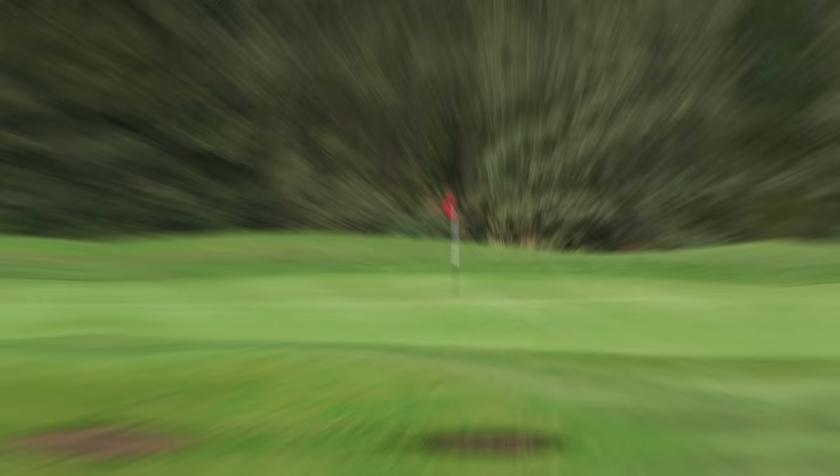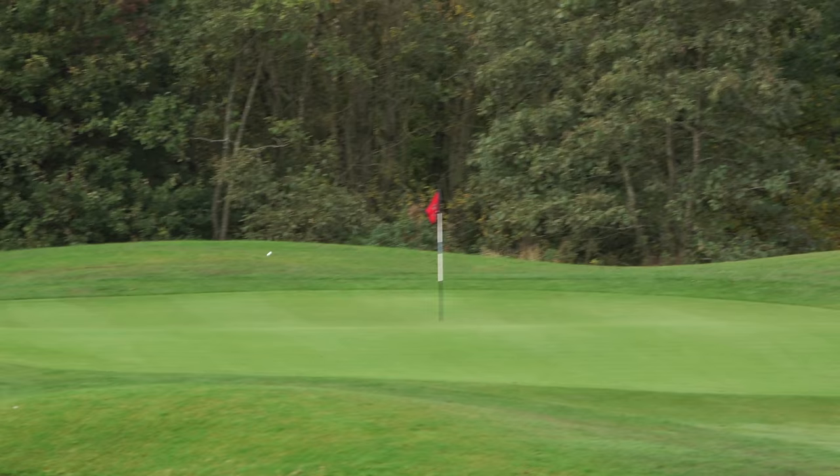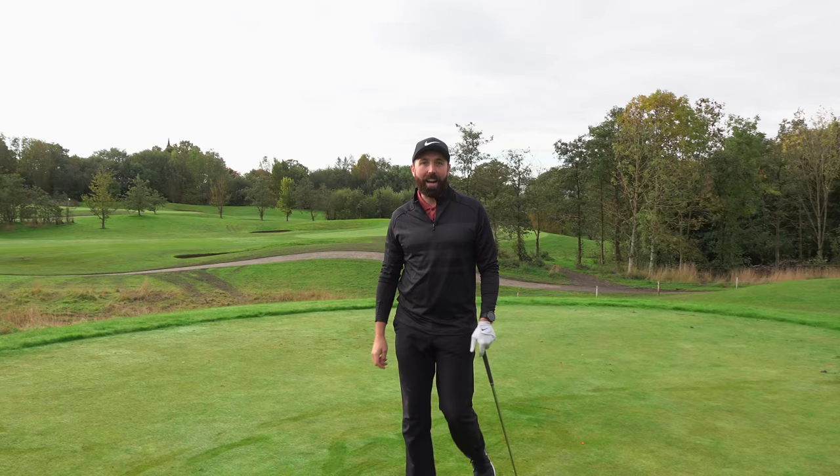Zooming in on that — it's pin high, just a fraction to the left, but I'm delighted with my distance control there. Right, let's get on to the next stage.